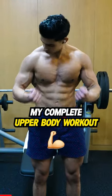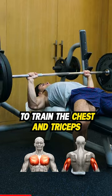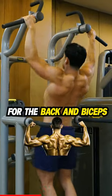Today I'll walk you through my complete upper body workout. First we start with a flat barbell bench press to train the chest and triceps. After this we train bodyweight pull-ups for the back and biceps.